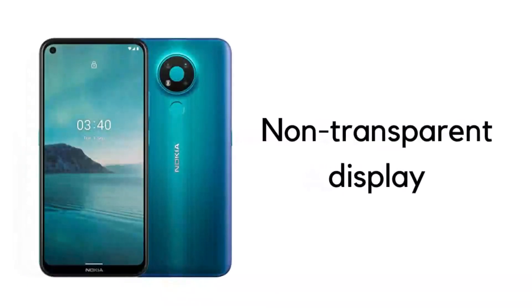Generally, the displays we use in our smartphones are not transparent, which means if we keep a camera under the display, the light will not enter the camera. So we need a display which can pass light into the camera without ruining the display quality.